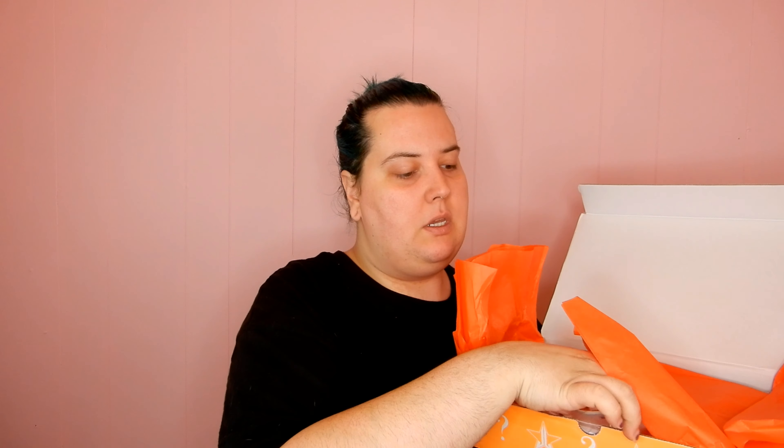So you open it up and it has just like orange tissue paper inside. The first thing right on top is a Jeffree Star Cosmetics pop socket — it's a bright orange, basically the exact same color as the packaging.